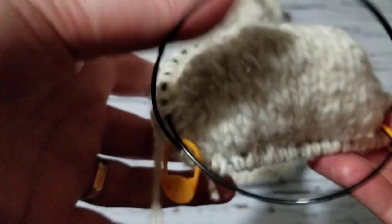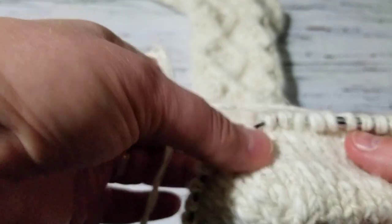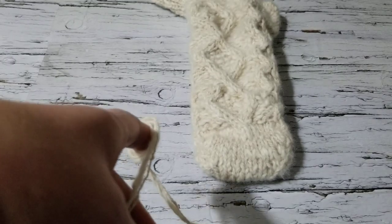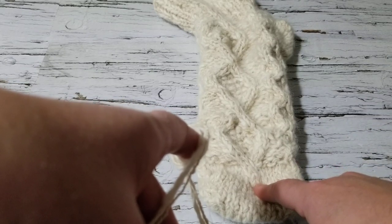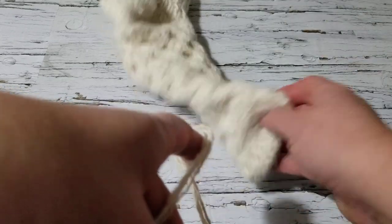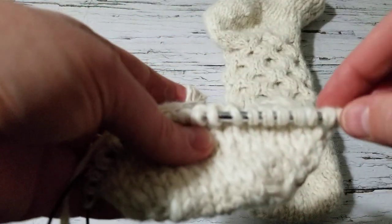Okay, I put markers — there are 20 stitches here and 20 stitches here. Then I'm going to start the diamond cable stitch here in the middle. I'm going to do the honeycomb first because I'm counting, so I will start the honeycomb here.